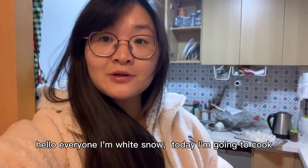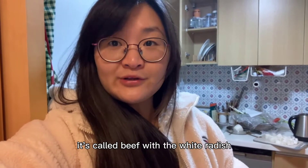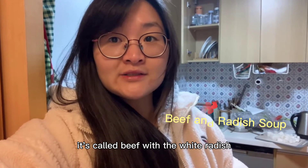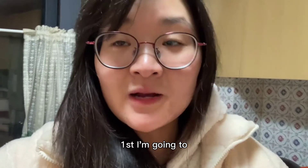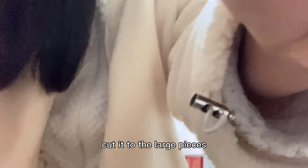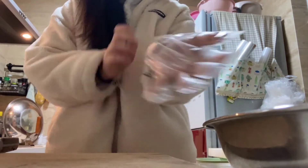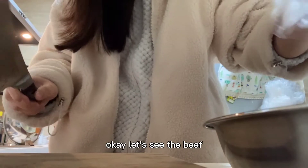Hello everyone. Today I'm going to cook a fast and easy Chinese soup. It's called beef with white radish. First, I'm going to cut the beef into large pieces.